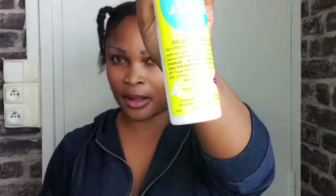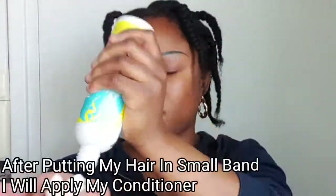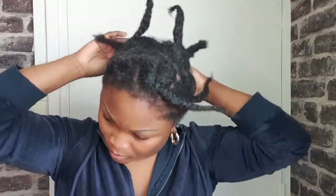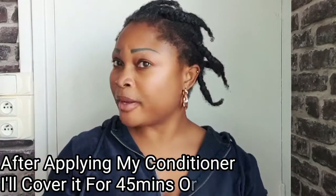So right now I'll apply my conditioner to my hair. After putting my hair into small sections, next is to apply my hair conditioner. As you can see, I'm applying it down to the scalp of my hair and using my hands to pass through. I'll cover it up and allow this to penetrate into the scalp of my hair. Always try to cover it, and I'll leave this for 45 minutes.